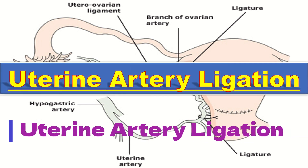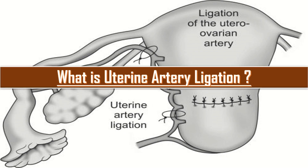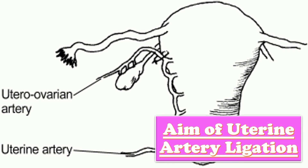Today we will talk about uterine artery ligation, a very important step in the management of postpartum hemorrhage. Bilateral uterine artery ligation is a fertility-preserving procedure used in women experiencing postpartum hemorrhage. However, the long-term effects of this procedure on ovarian function remain unclear.